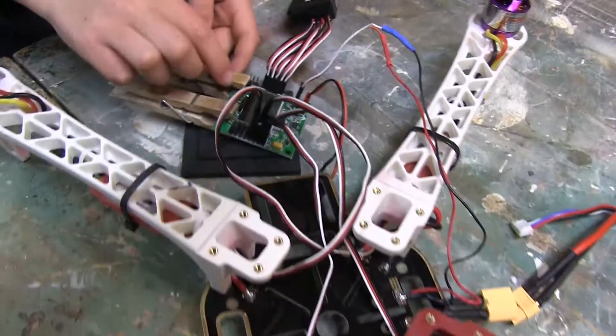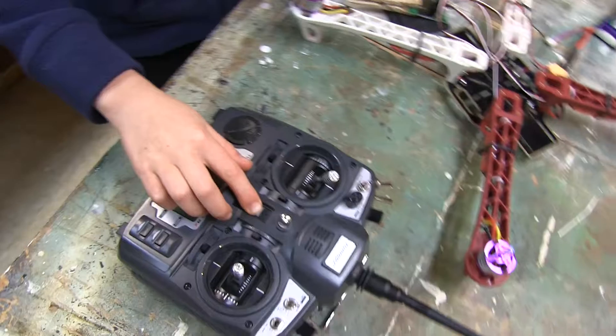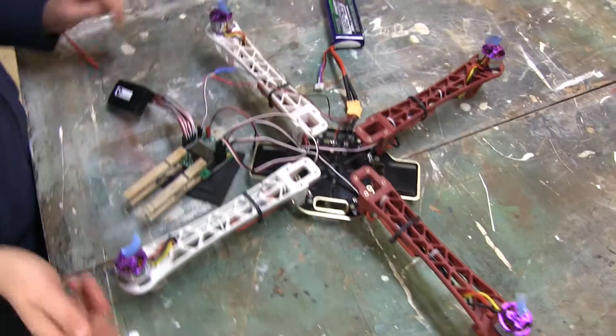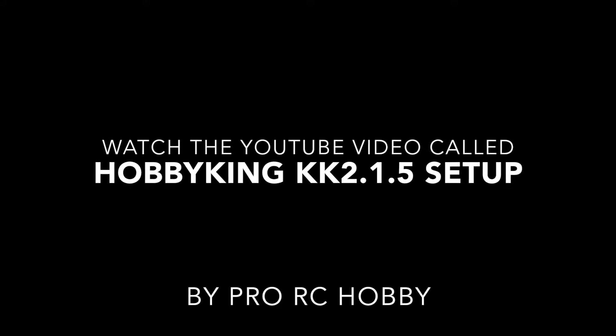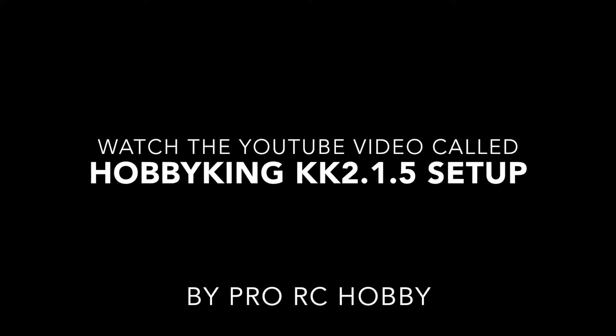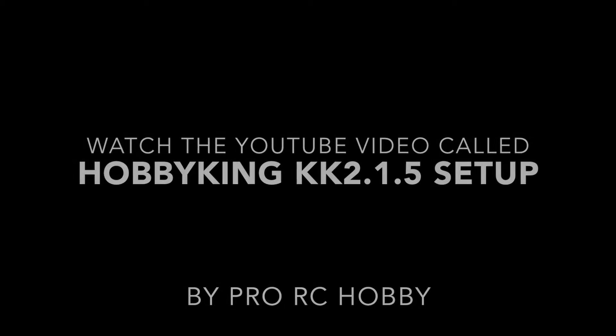There are a lot of things you need to do to calibrate your control board with your quadcopter, and there are other people who can explain it way better. YouTube has lots of helpful videos, but I found this one from ProRC Hobby to be especially good. Pause my video and get your control board all set up.